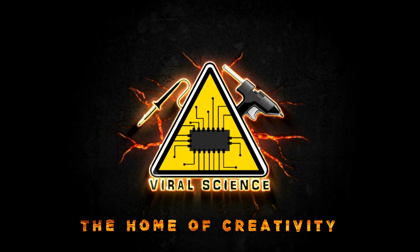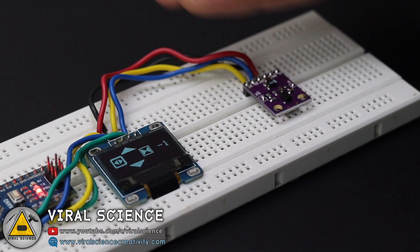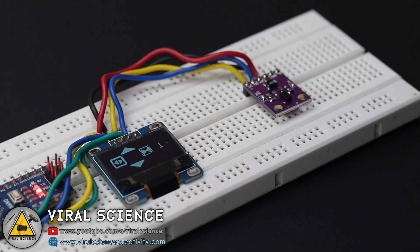Viral Science, the home of creativity. Hey friends, welcome back! In this video I will show you how to make a gesture control elevator system with Arduino, OLED display, and APDS-9960 gesture sensor module. To decrease the floor numbers, just wave in the upward direction, and to increase the floor, wave in the downward direction. To start the elevator and close the door, just wave on the right side. This is just a demo of a contactless elevator system. I hope you like this, so let's get started!